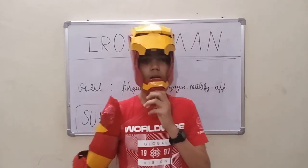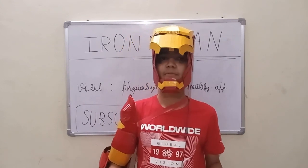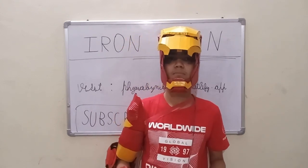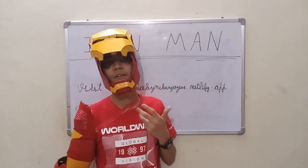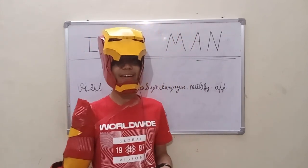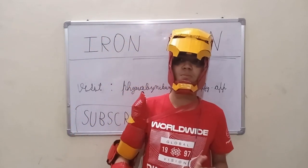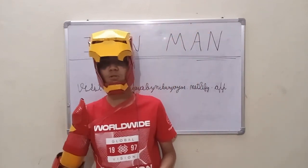This is my Iron Man arm which I made without any templates. I had templates for the helmet, which is common on YouTube, but arm templates are not very popular on YouTube, so I created my own arm using a hit and trial method.